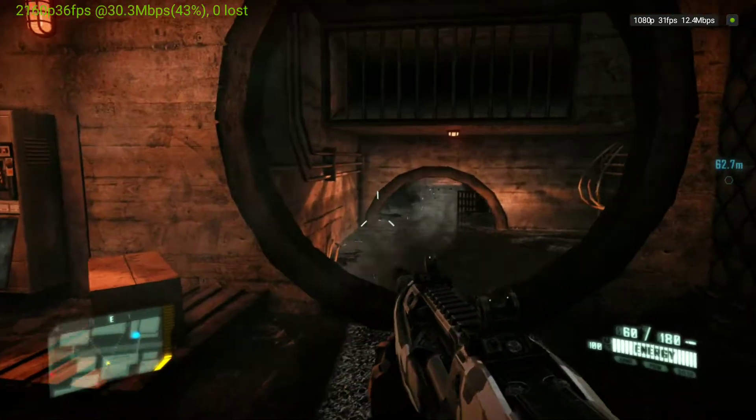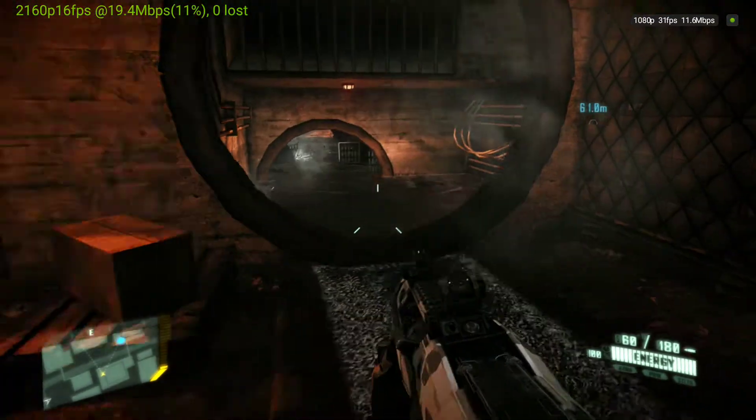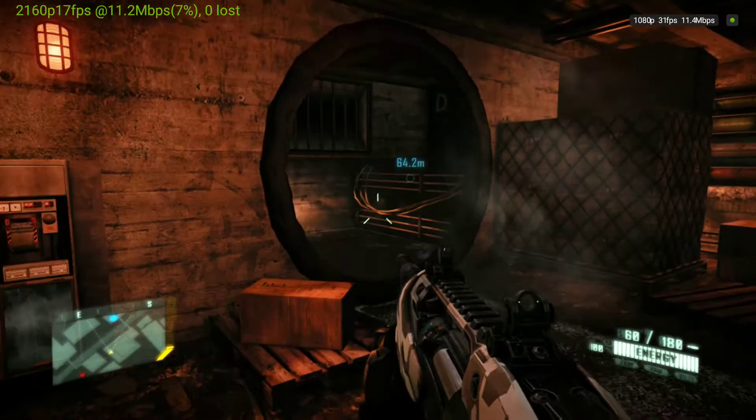That's the other thing I wanted to show you. If you hit right arrow on the SHIELD, that's just like hitting start on a game controller. And the SHIELD controller is basically just a copy of an Xbox controller, except the left stick is not offset.